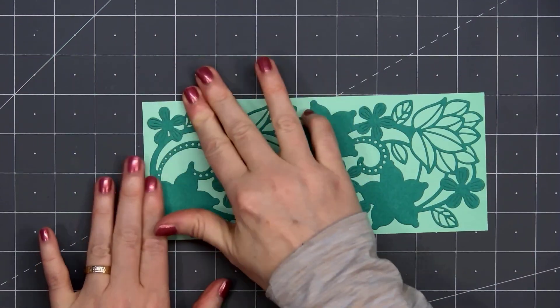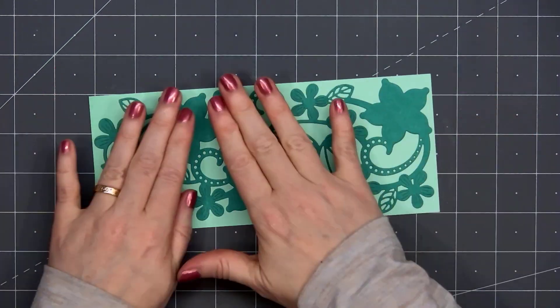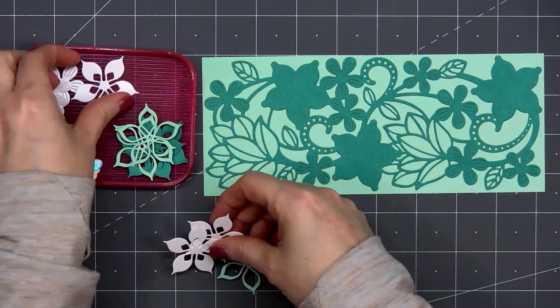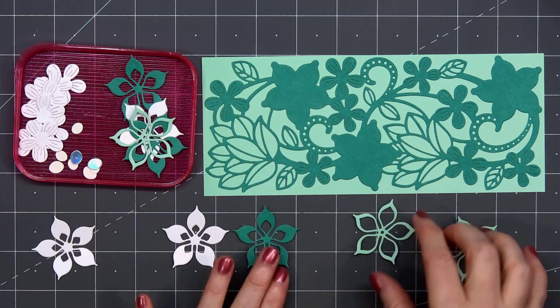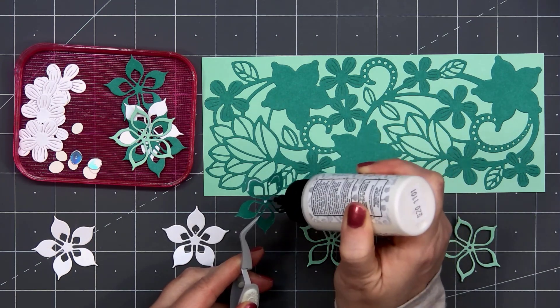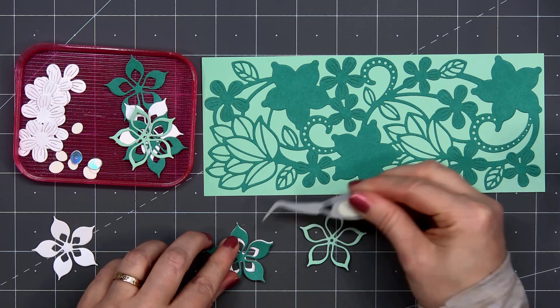I'll just lay those two pieces together. You can see it goes almost to the very edge. This is a full slimline size card, 3½ inches by 8½ inches. I've already cut out all of the flowers and the flower centers. What's really fun about the larger flower is there are three different dies, and it's designed to layer them all together.